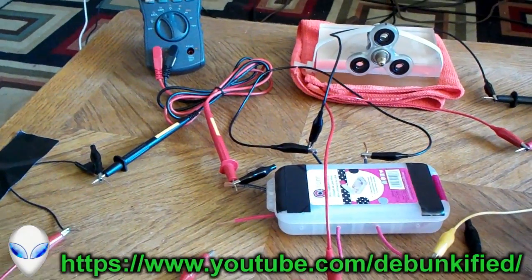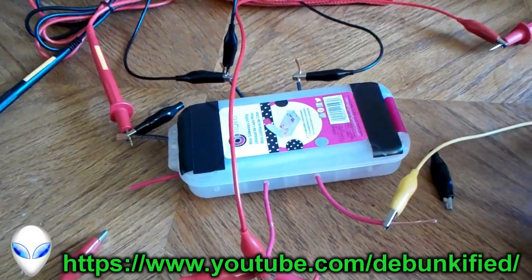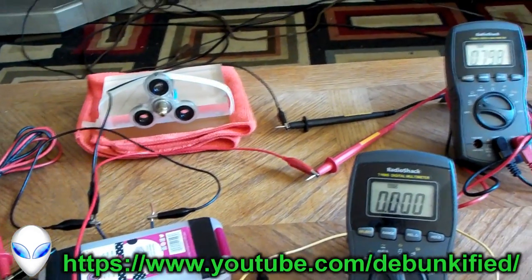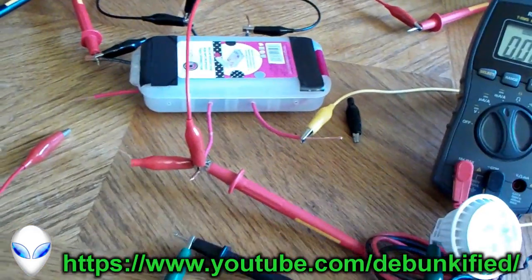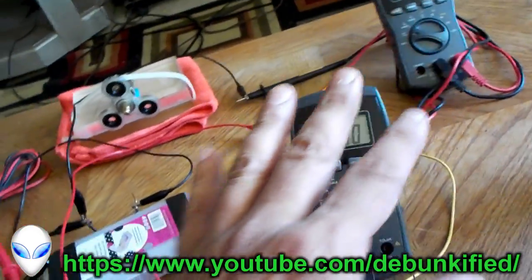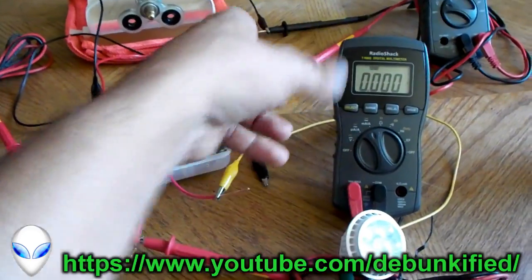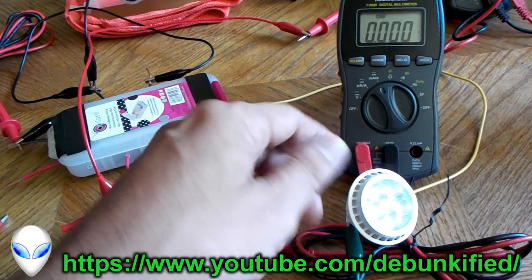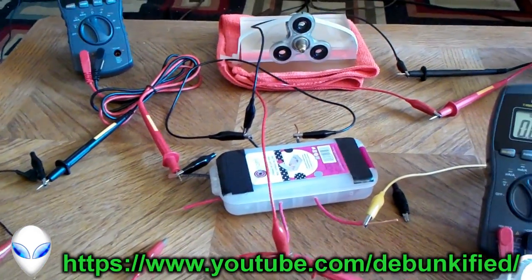Hey YouTubers, how's it going? This video is pretty much the same exact setup as the last videos, just demonstrating simple basic over-unity free energy. It's the same setup, only now I'm able to power this 7-watt LED light and still maintain the over-unity, so it's running off of the over-efficiency output.